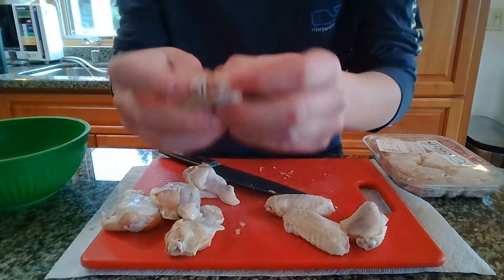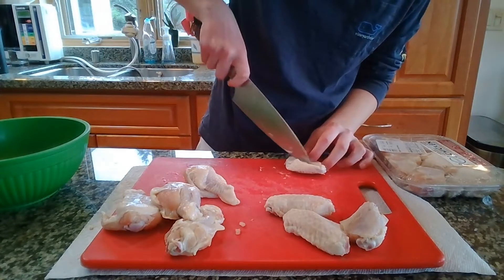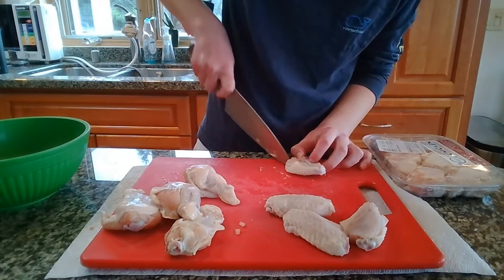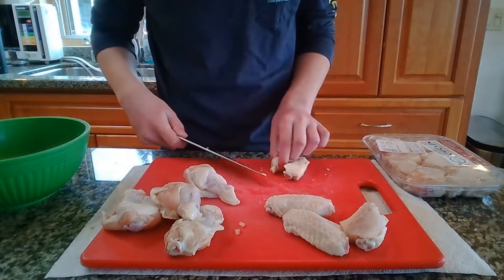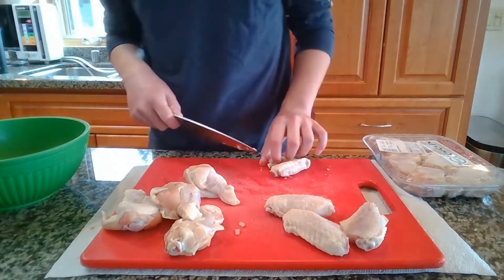Now while that's chilling, we are going to lollipop the chicken wings — something I wish I'd never done, but it's a good skill to have. For the two-boned wings, find where the two bones attach and cut right through between the small bone and the big bone.